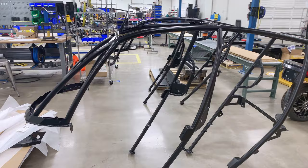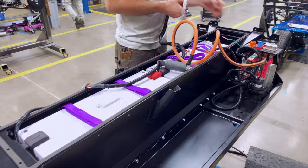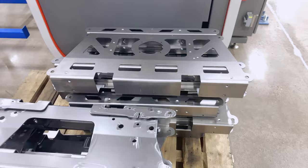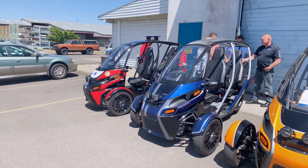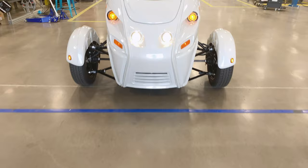The cool thing about an Arcimoto FUV is there are only a few components that make up the entire vehicle. We've been looking at the upper structure — it meets the backbone or the central chassis. It houses your battery modules, your BMS, and your wiring harnesses. We add the front clip, motors, controllers, the brain of the operation. Then we add body panels, glass, safety harnesses, seats, some logoing — and you've got yourself an Arcimoto FUV.